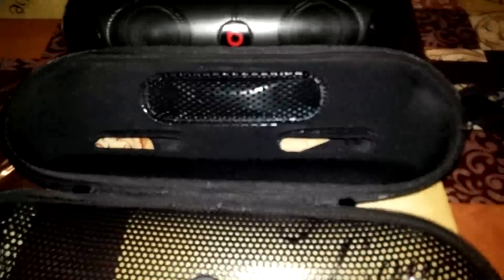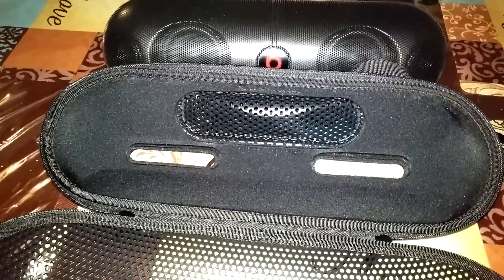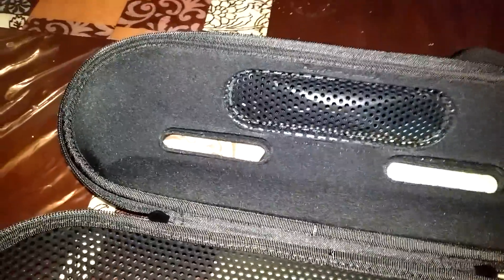Comes with the handle too, so you can carry it. And this right here you put over your arm — arm strap, shoulder strap, whatever the fuck you want to call it.